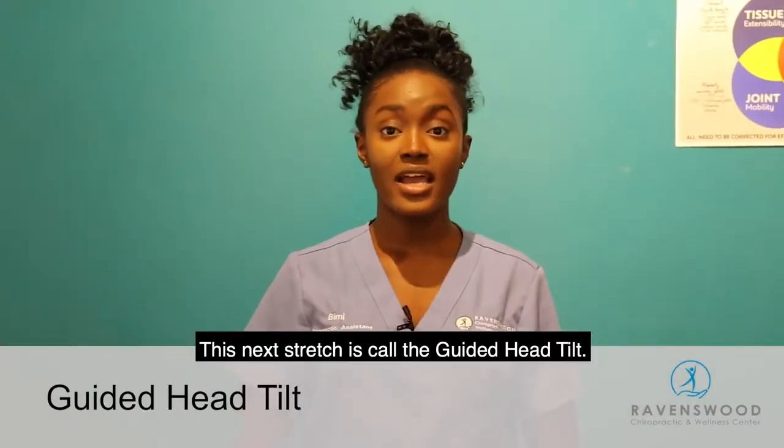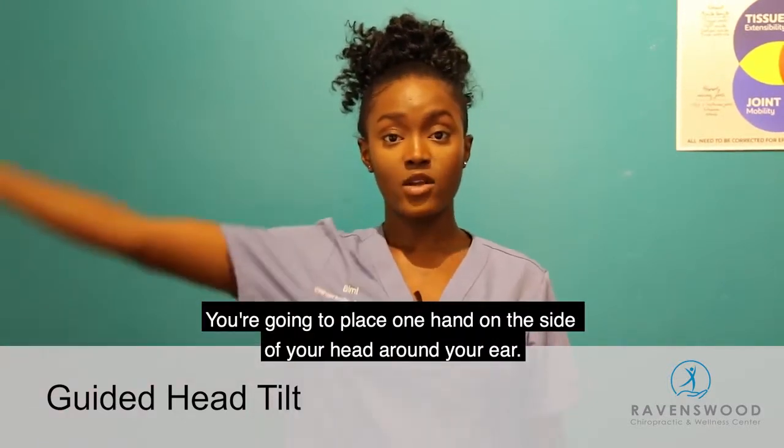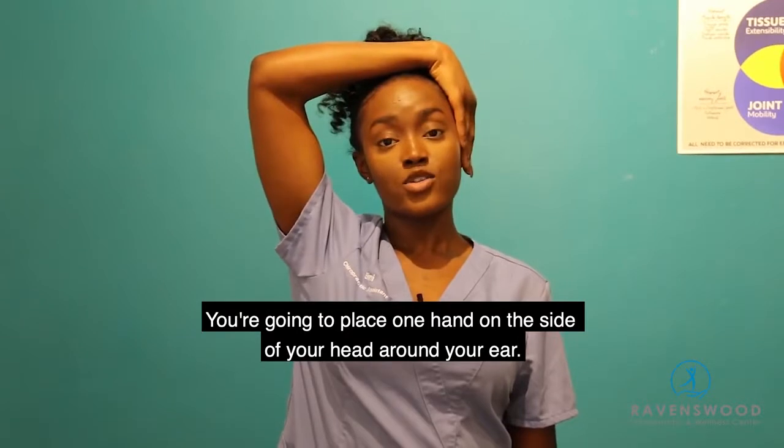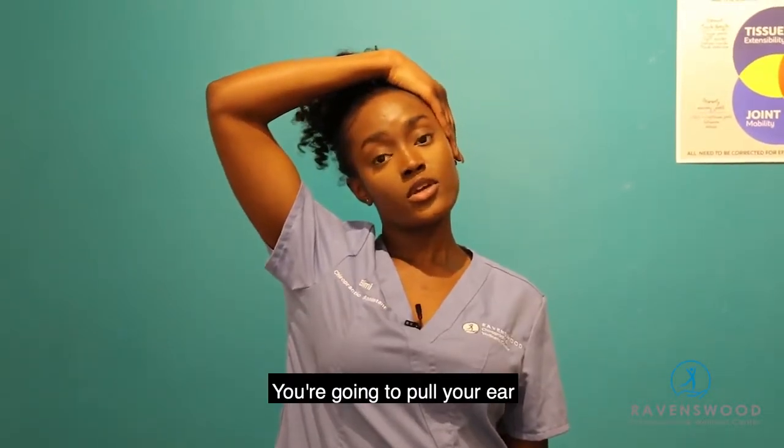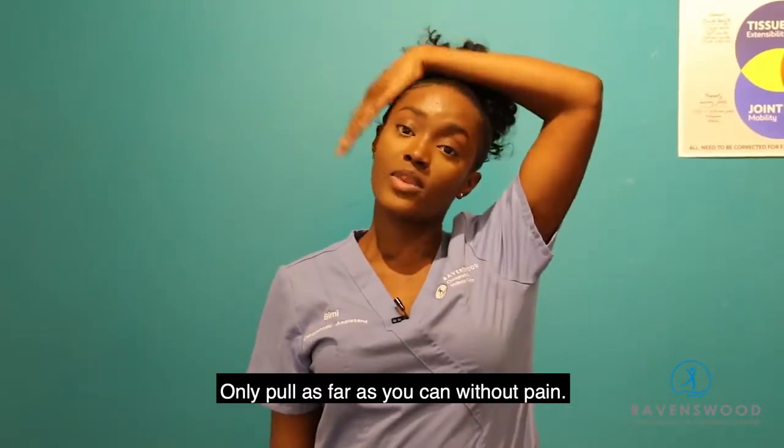This next stretch is called the guided head tilt. You're going to be standing or seated. Place one hand on the side of your head around your ear and pull your ear to your shoulder. Hold for 30 seconds, then switch sides. Only pull as far as you can without pain.